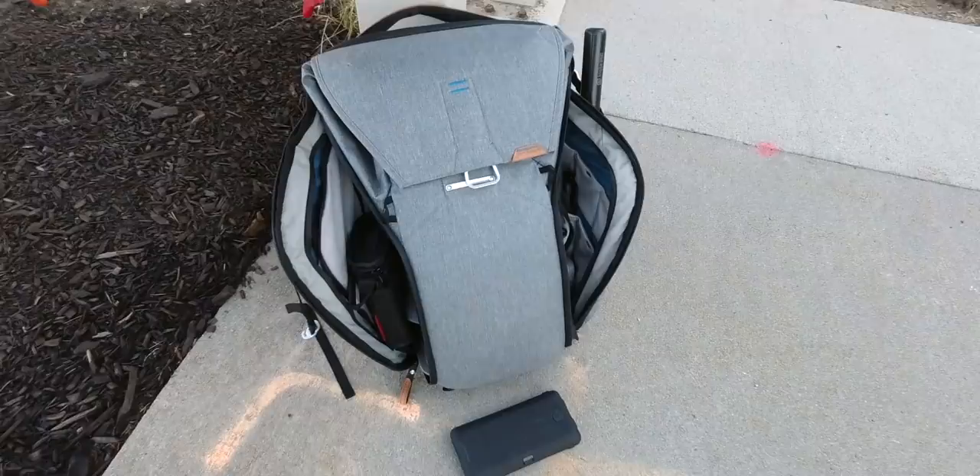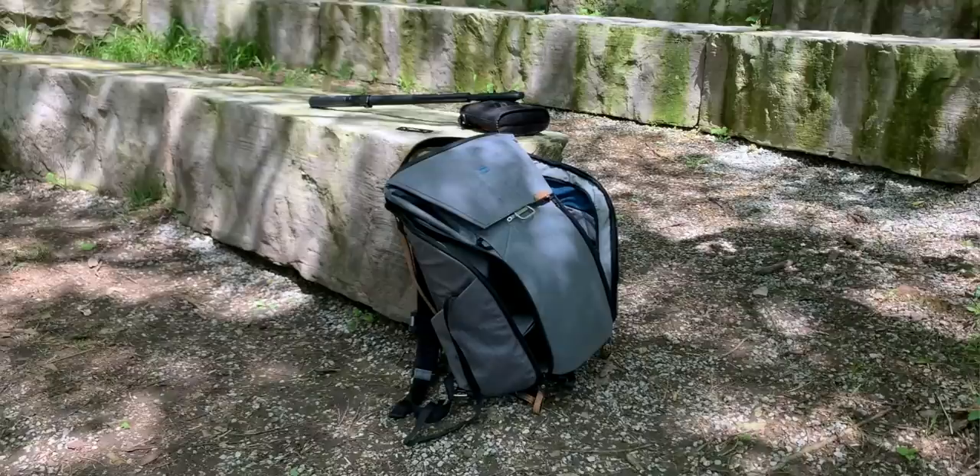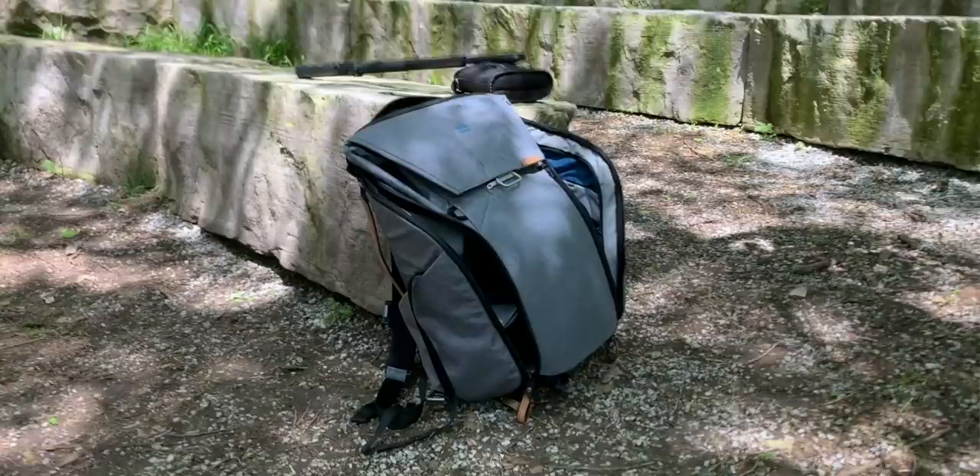Speaking of Peak Design, there are two Peak Design bags that I'm always bringing with me, and it depends on how much gear I need to bring. If I want to travel light and just get something done quickly, or if I'm really going on a hardcore shoot and need to bring a bunch of stuff. The first one is the Everyday Backpack. Shout out to Peak for sending this a couple years ago.